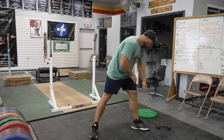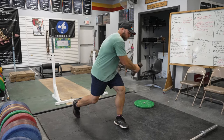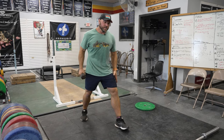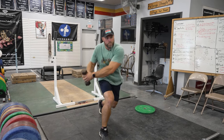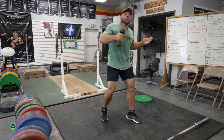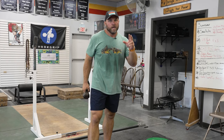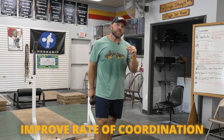You can use a plate or a dumbbell. What I want to see is a rotation down to the lead leg, then come up. Do five sets of four on each side, once or twice a week. Improve that dynamic trunk control, improve your rate of coordination — and in turn, that's going to lead to better speed with rotation.